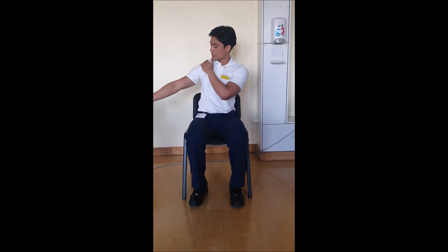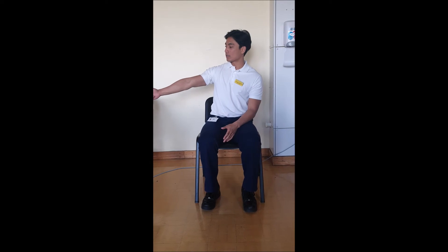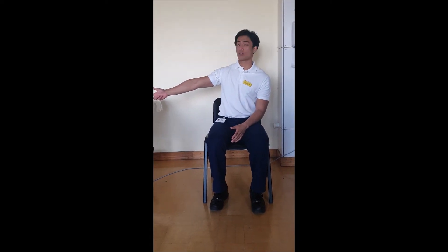The second neural glide we're going to be doing is the median nerve. The median nerve runs from your neck also, down the middle of your arm and all the way into your second and third fingers and your thumb as well.